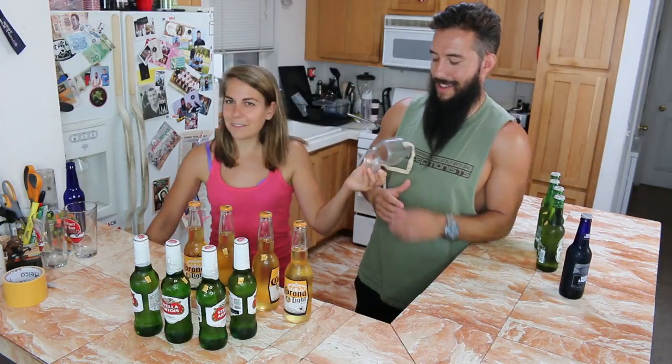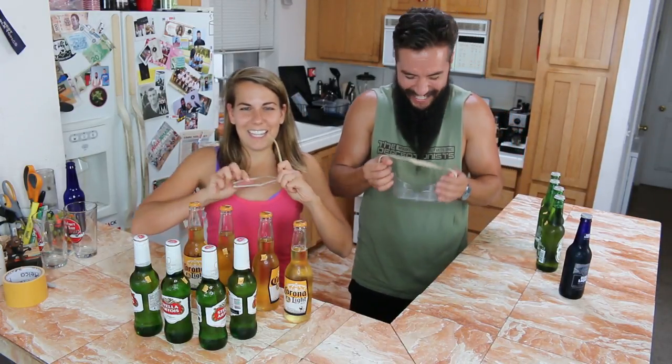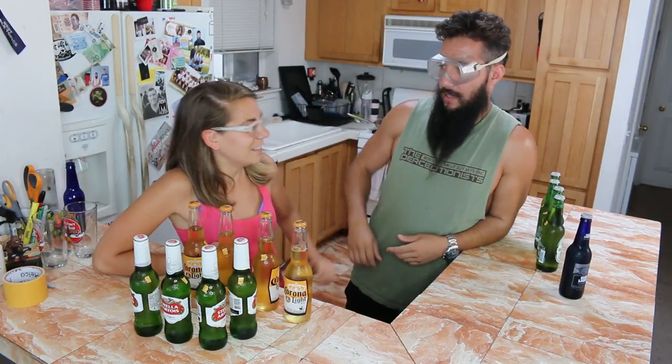I forgot about this — we have our goggles. Everyone makes fun of these, but looking good. Safety first.